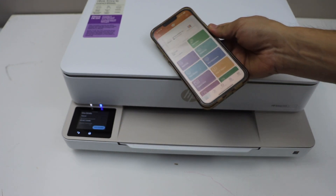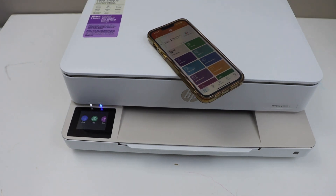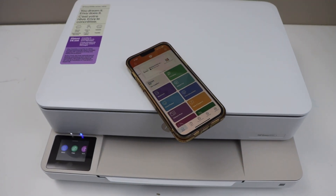And then we can start using it. That is the Wi-Fi Direct setup of the printer. Thanks for watching.